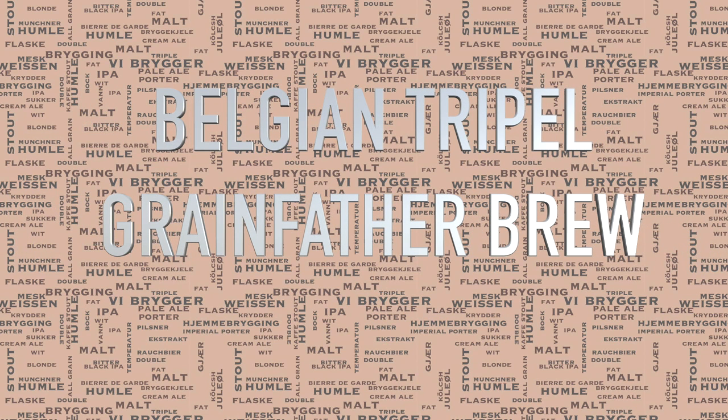Hello and welcome to the video. Today I will be showing a brew of a Belgian tripel.